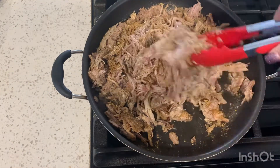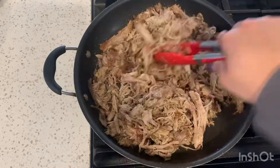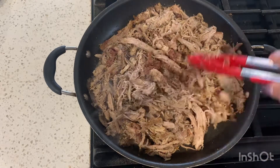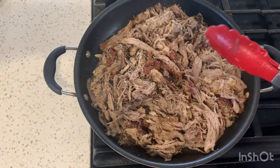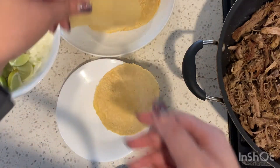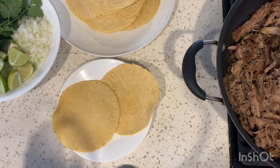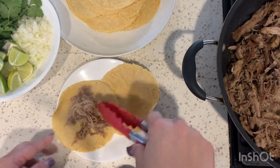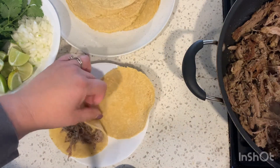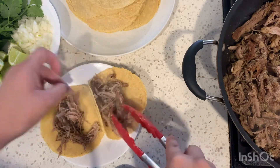Once you mix in all the spices, I cooked this for about seven or eight minutes. Once it's done you'll know because it'll have some crispy bits like this. Now you're just going to go ahead and assemble your tacos — on the side I'm using some cilantro, onion, and lime. Avocado would have been nice but I didn't have any, but honestly this is delicious. Go ahead and build up your tacos.